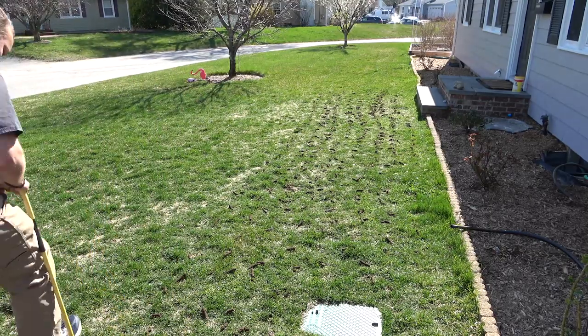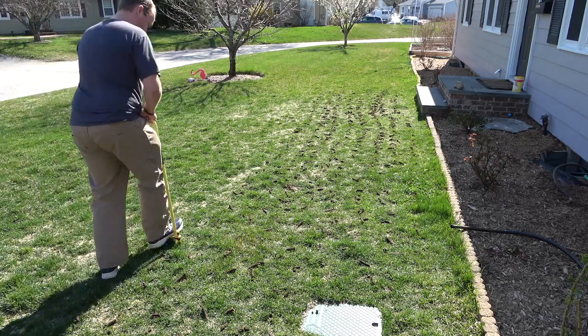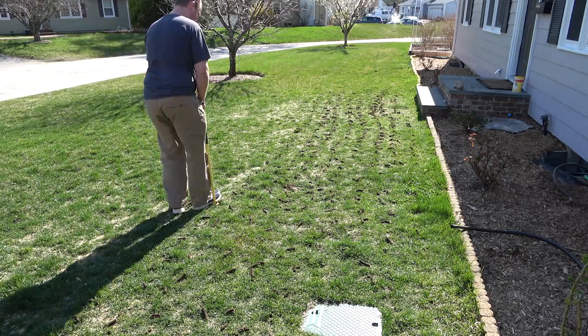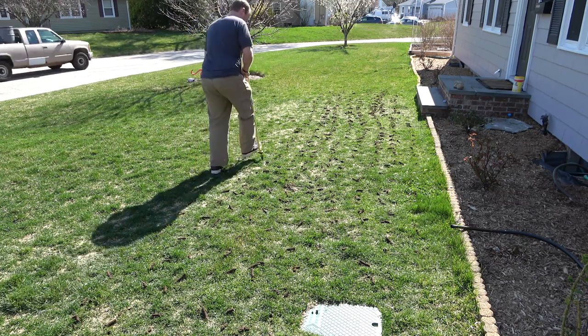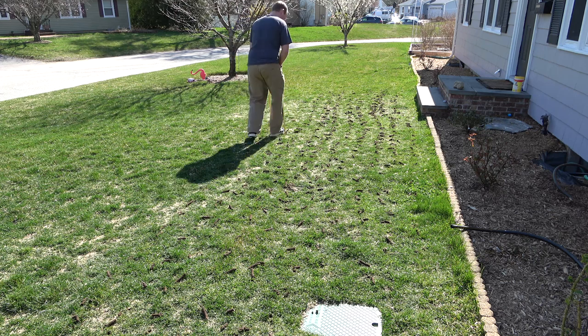But the times I have done it, yes, the lawn does look nicer right after. So if you've got the motivation and all this free time on your hands right now being locked down, go for it — because it definitely does look better.